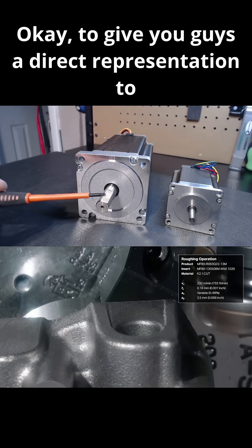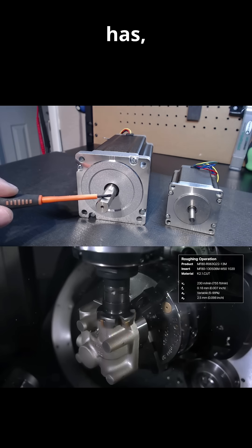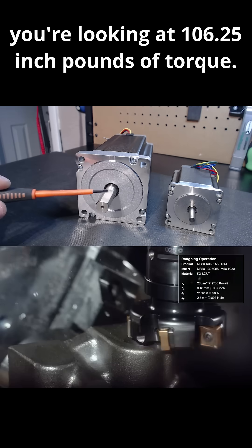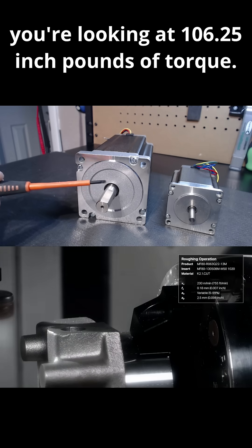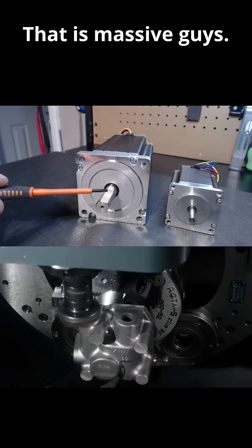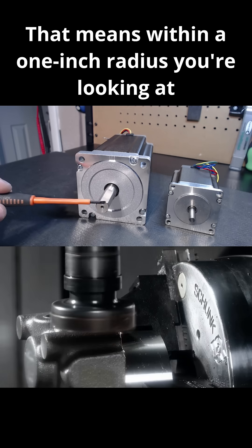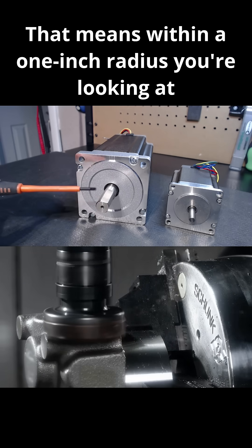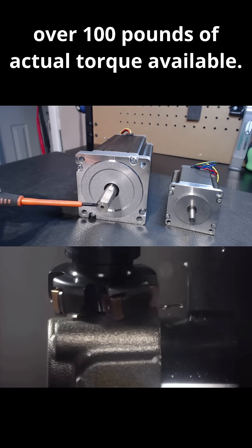To give you guys a direct representation to understand just how much power one of these motors has, you're looking at 106.25 inch-pounds of torque. That's pounds of torque. That is massive, guys. That is a lot of torque. That means within a one-inch radius, you're looking at over 100 pounds of actual torque available.